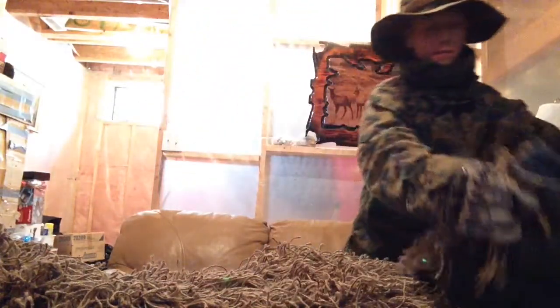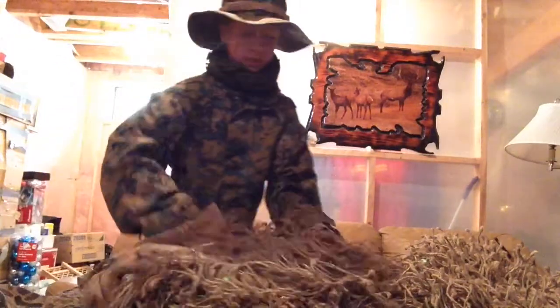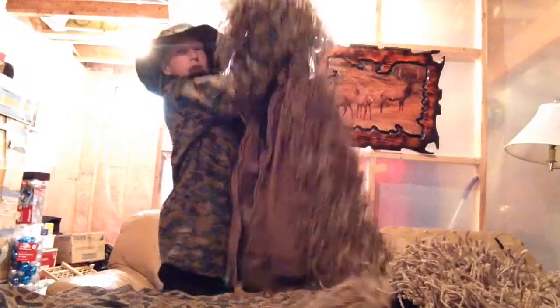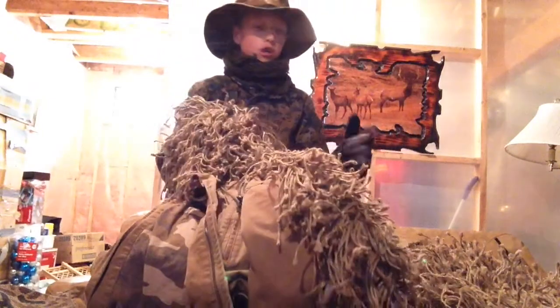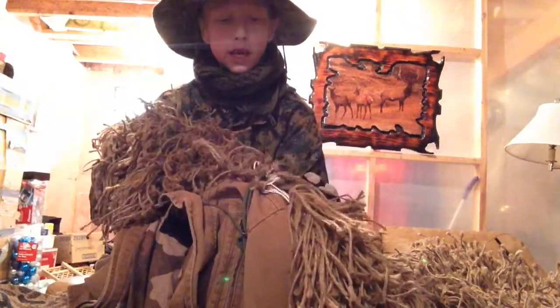I'm going to move on to my top hat section. This is the head right here — you put your head in there, you have like a hat. It's like a Carhartt jacket that I had. I got some net and took a whole bunch of jute twine and tied it all onto here from my hockey net.